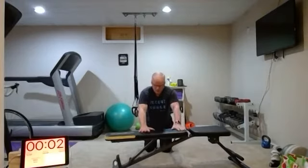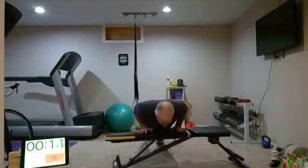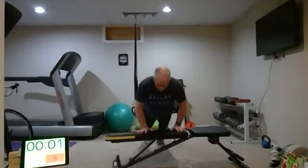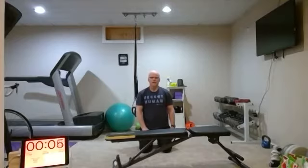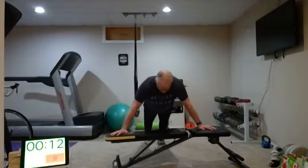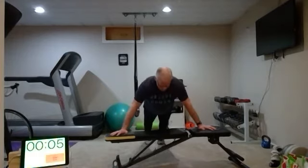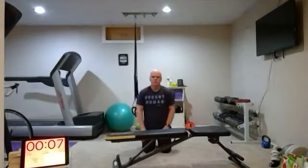You should feel your biceps working a little bit more in the wide grip and your triceps working a lot more on the narrow grip. Round four — elbows almost right by your side. Get that neck nice and long, straight in line with your back. Halfway done with these. Round five — wide stance.